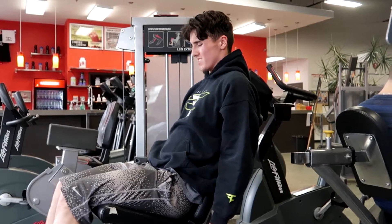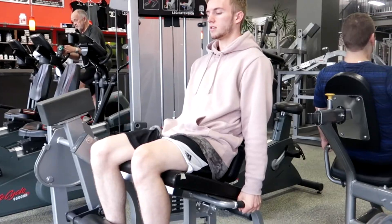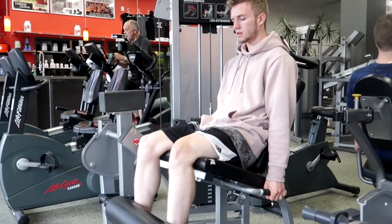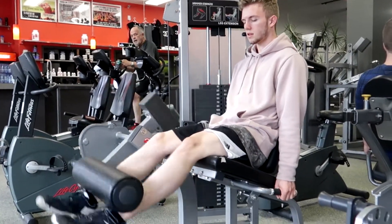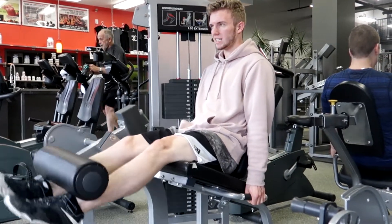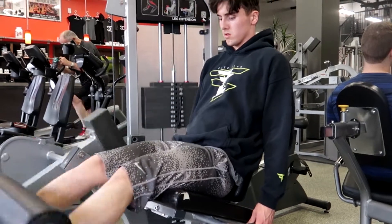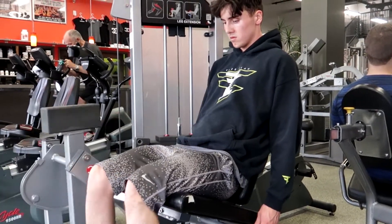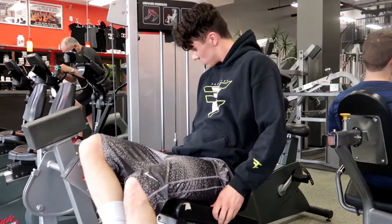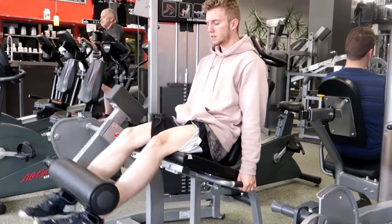We moved right into leg extensions, which are probably my favorite leg exercise. Again, this is a reverse pyramid. We're doing 12, 10, 8, 6, 6, 6 — and then another 6. I think this is around 185 pounds. It's going to be two drop sets. Our entire workout is going to be in the description — I'll write it all out nice and clear for you guys.